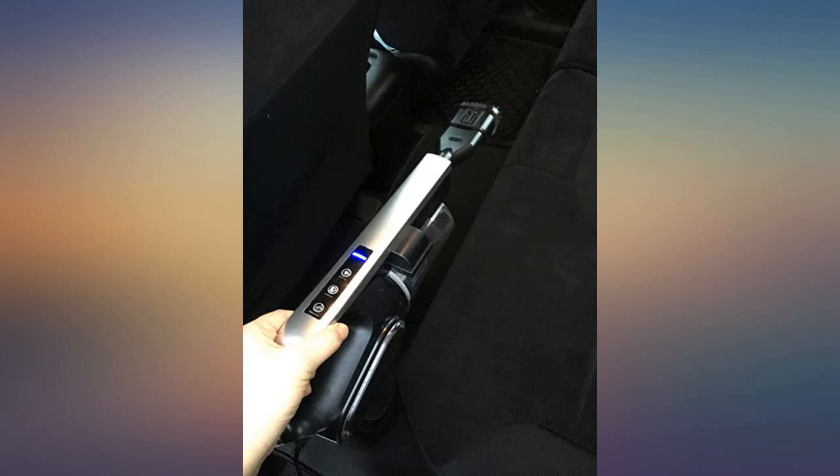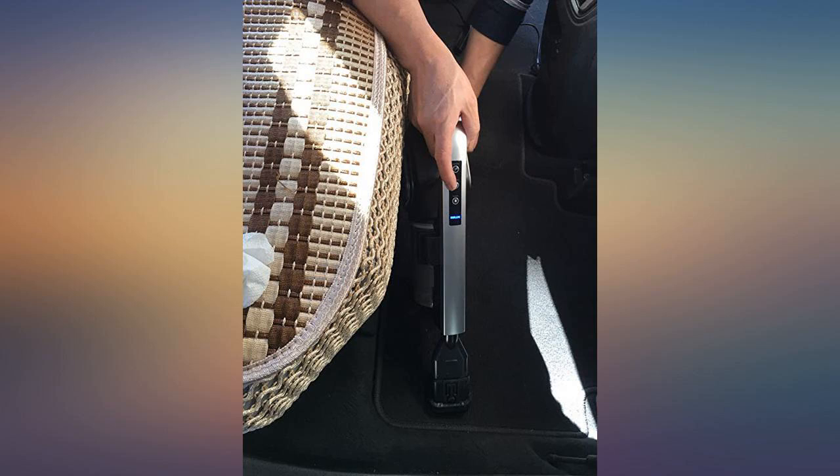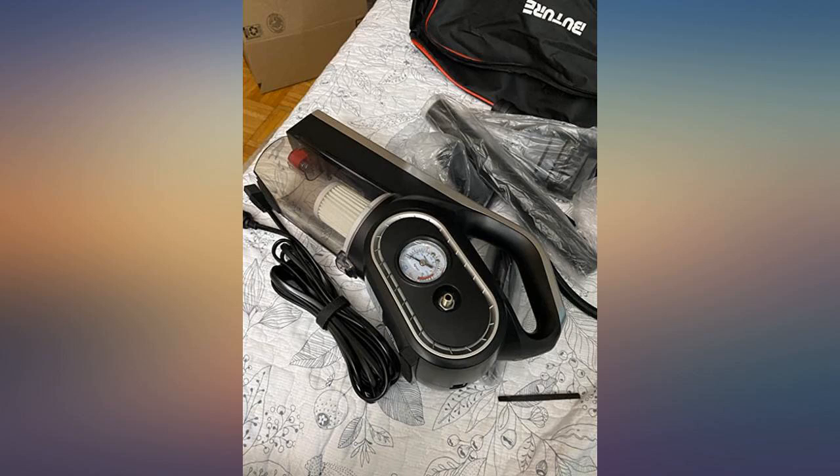The cord is long, so I had no problem reaching everywhere I needed. It even helped get all my hair off my seats because I shed like crazy. The vacuum isn't overly loud and it even comes with a bag to store it away so I can leave it in my trunk. I would recommend it.